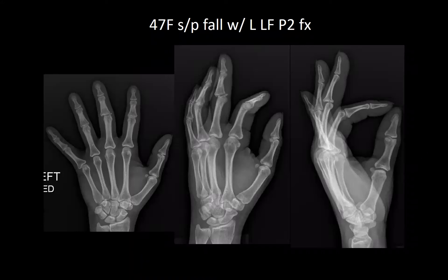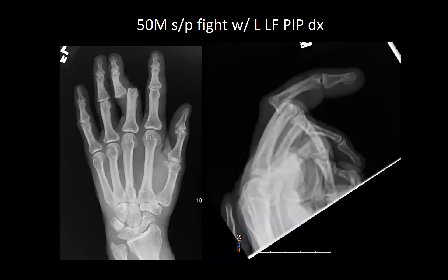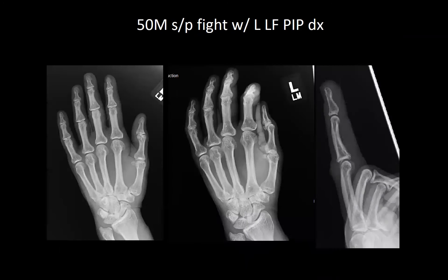A 47-year-old female, status post fall with a left long finger — comminution of the middle phalanx — closed reduced and placed into an extension blocking splint. Next is a 50-year-old male, status post intoxicated fight with a left long finger PIP dislocation, closed reduced, stable after reduction, and buddy taped.